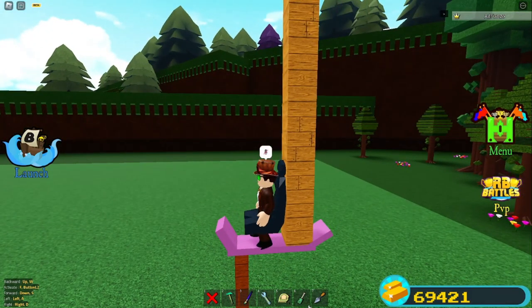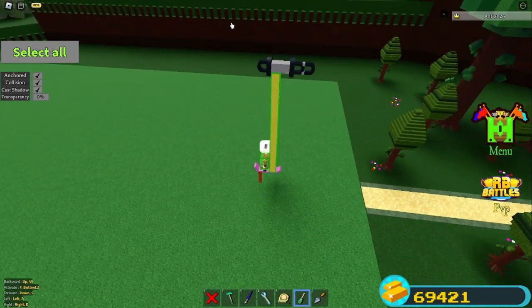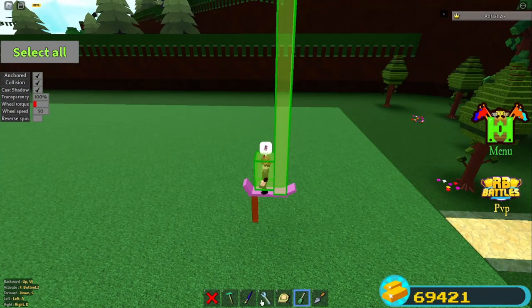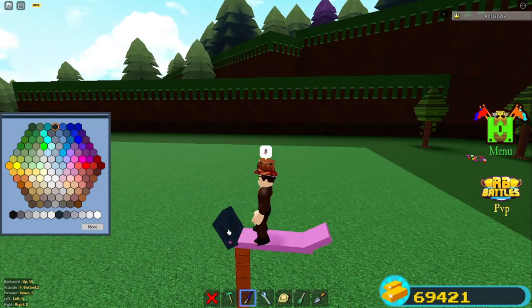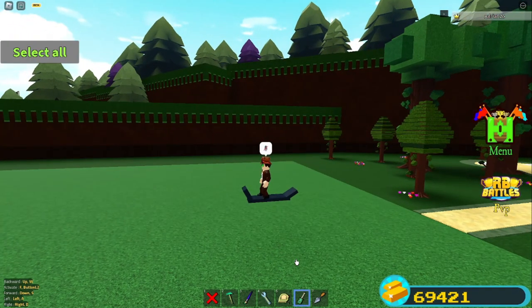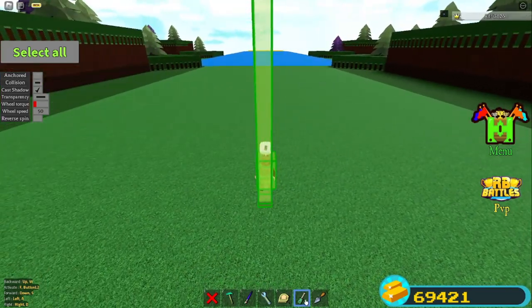Select these pieces — you can also select this part if you want and just turn it invisible. I'm going to color this to make it look a lot nicer. You can also delete this, go here, and turn off anchor mode for everything. To activate it, all you gotta do is hit F.